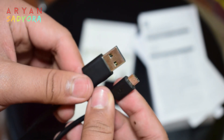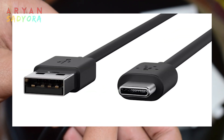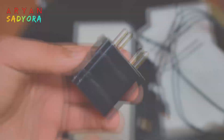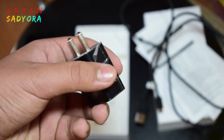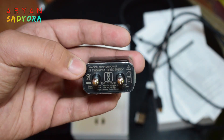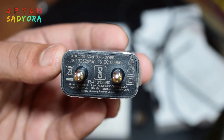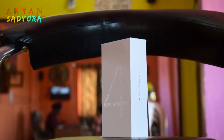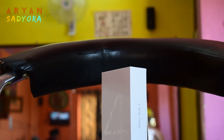Too bad the Redmi Note 4 doesn't have USB Type-C, which is the future of charging. Then we have the wall adapter, also black in color, which gives an output of 2 amps. Do note that this phone does not come with earphones, but we are getting some amazing specs at a fairly decent price.